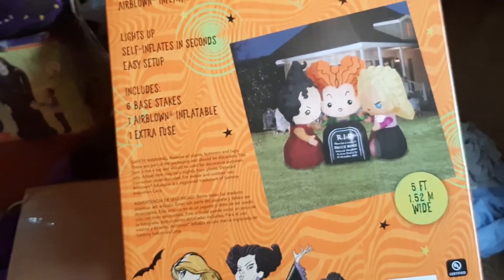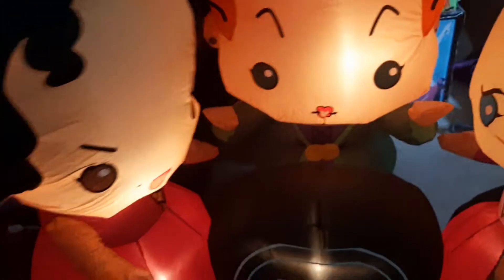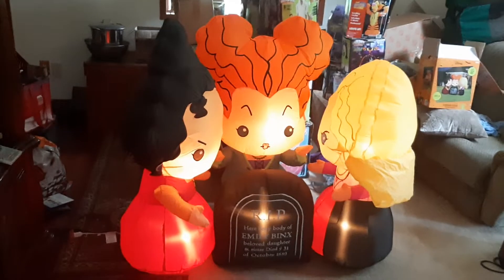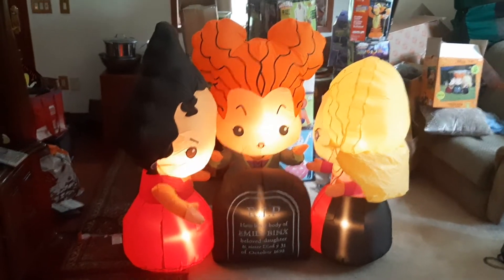The box is pretty standard, nothing too special. It comes with four base stakes and two curly stakes. Now, the actual inflatable itself — this thing is pretty small in person. It's only four feet tall and about five feet wide.